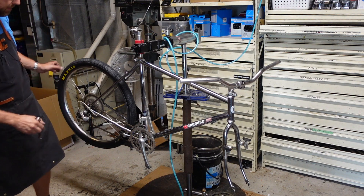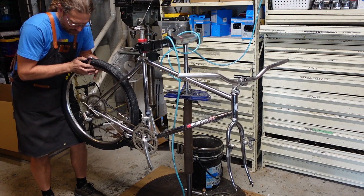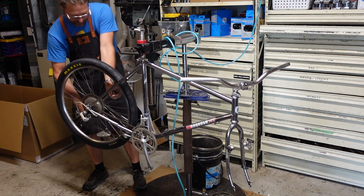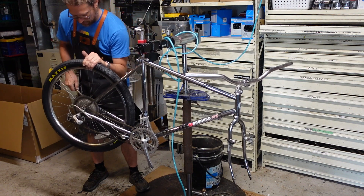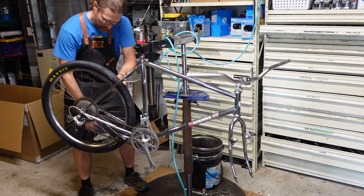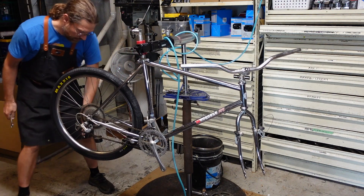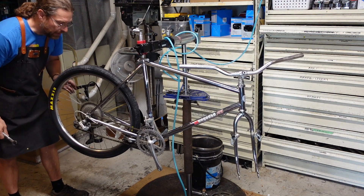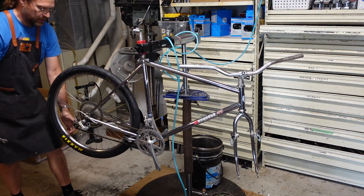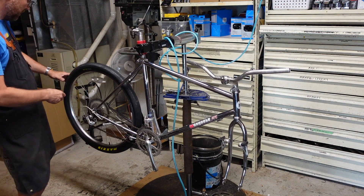We do have a bit of an alignment issue here. I'm going to loosen the nut and kind of hold the wheel over on that side, then push the rim over with one hand and tighten the nut down on the other — that gets the wheel in there straight. Everything's much better now. Looking down here, still not perfect, but it's good enough. That looks really good.